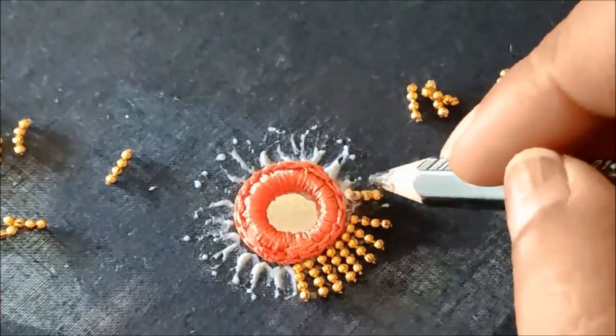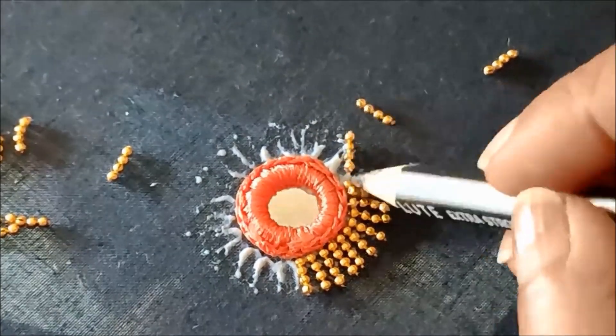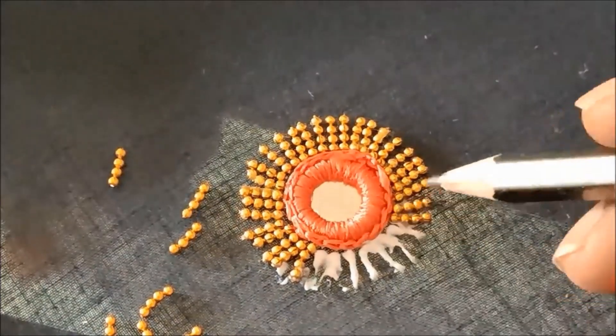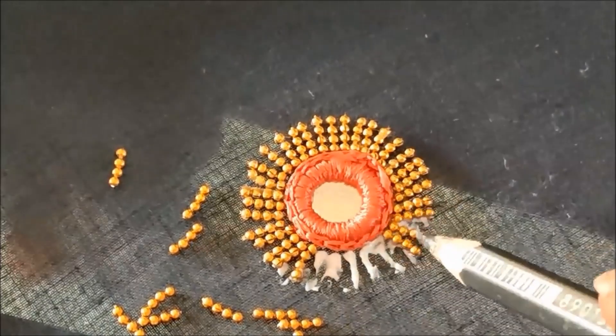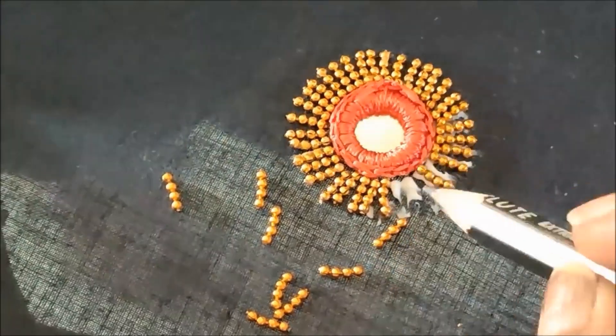Like this, on each and every line I'll be sticking the chain ball lace. Instead of chain ball lace you can also try with sugar beads of 4, with stitching like this, creating each and every line. This pattern really looks like heavy work, but it is so simple if you know how to do it.